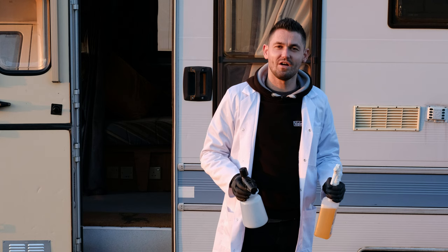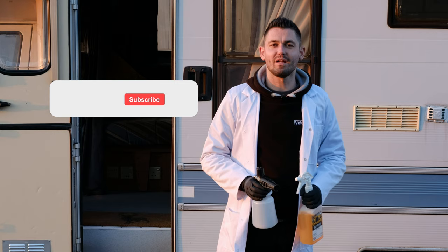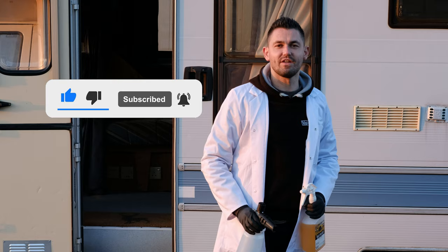We hope this video has helped with your understanding of dilution ratios. If you still have any further questions or want to learn a bit more about it, we're working on a blog and there'll be a link in the description below. Don't forget to like, subscribe and share this video. Happy mixing.